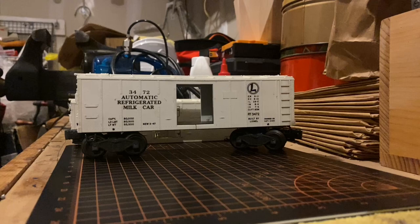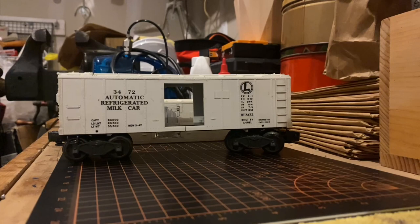So without further ado I'm going to show you guys a step-by-step tutorial on how I managed to put this thing back together. Let's sit back and relax and I hope you guys will enjoy the show.